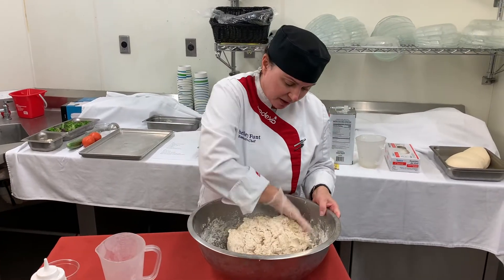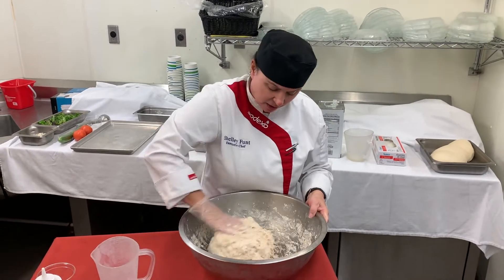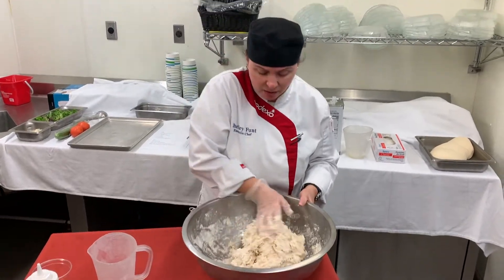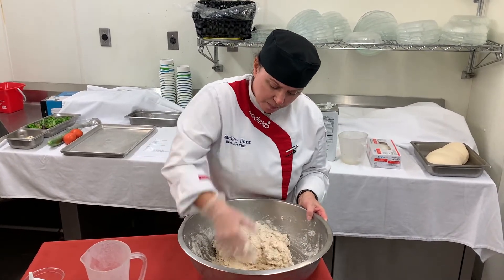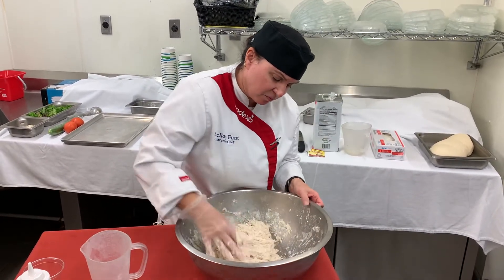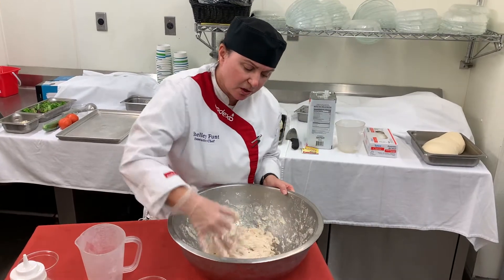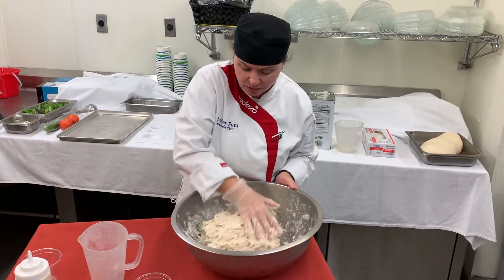Your dough is going to be pretty sticky, and it's not going to look very nice, but it's all going to come together at the end. Just gently fold the dough — it's going to become a nice, smooth, elastic, warm ball. It's kind of sticky now, but that's okay. Just work it with your hands. In your mixer, you'll be able to tell when it's ready.